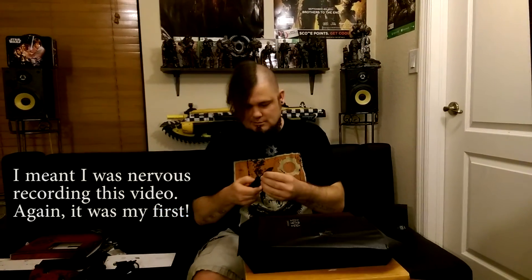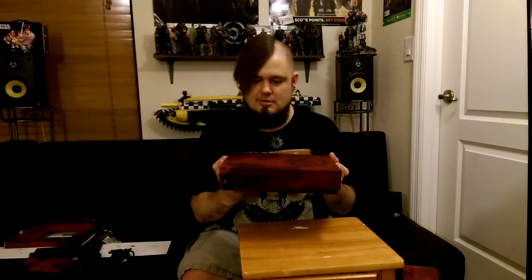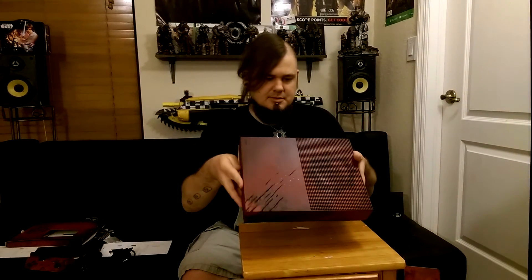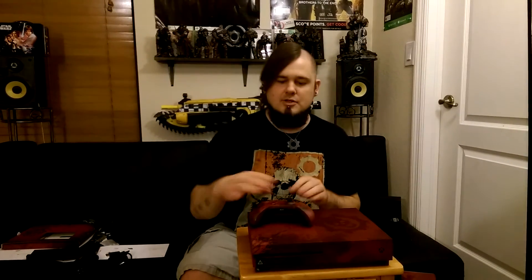I do feel like a kid opening it. I'm a little nervous here, but I'm so excited. It's beautiful. Immediately — it's so lovely. There it is. Most beautiful console ever made, in my opinion. The scratches feel so great in person. Absolutely beautiful. So you have that, and you have the controller there.